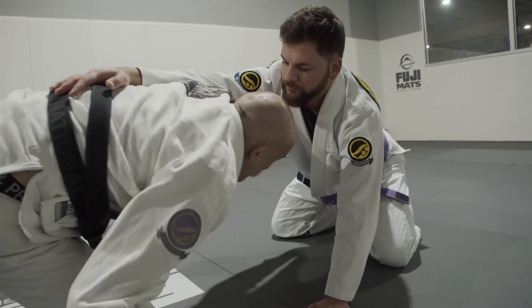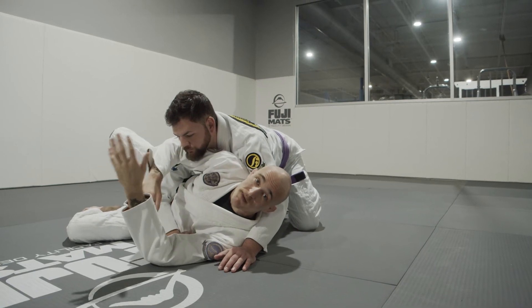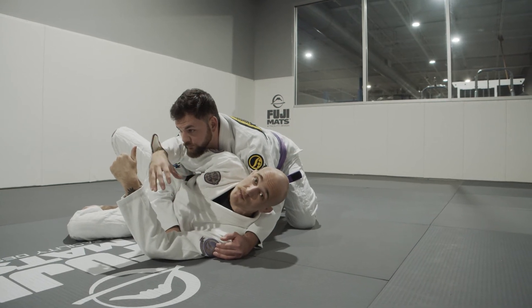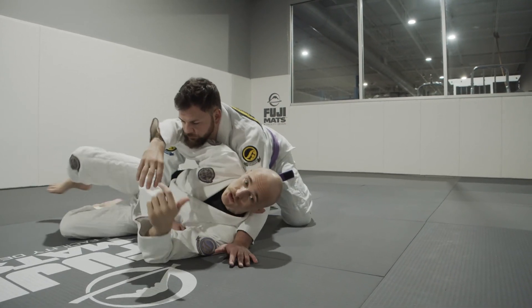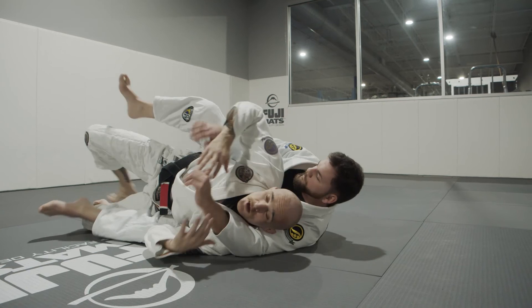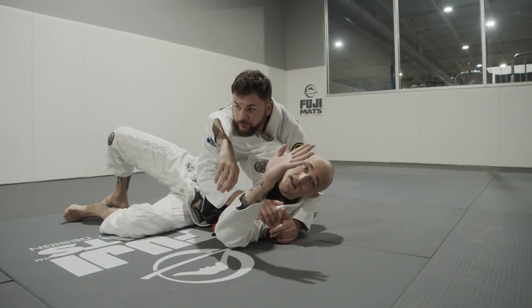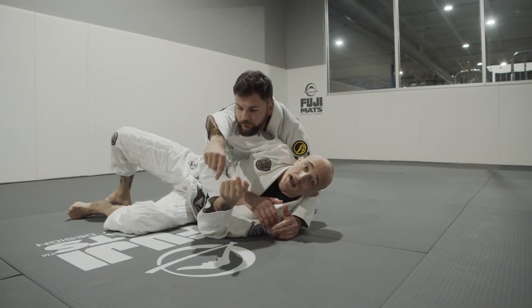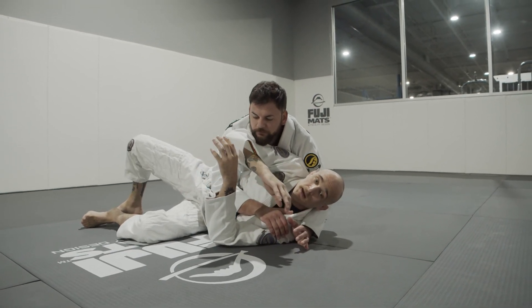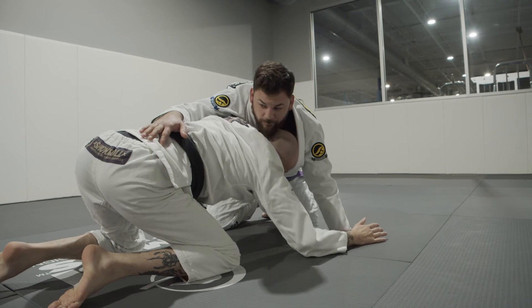Notice that my opponent is now in front of me — it gives me a lot of options: I can shoot in, I can sit through to the guard, or I can work a technical stand-up and begin to match again. One of the biggest mistakes using this running escape is when I turn, not turning to face my partner. If I just do a barrel roll, Jason's going to come around and take my back. So once I've gotten my frames where I want them, this hand is going to block his bottom hook. Notice the difference in my rotation — I come up to all fours making sure my partner stays in front of me, blocking the hook, and turning all the way to put my partner in front of me.